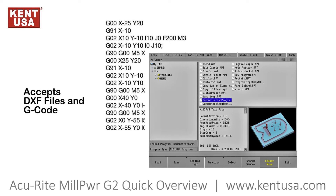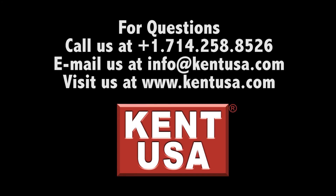This control also accepts G-code and DXF files. We'll see you soon.